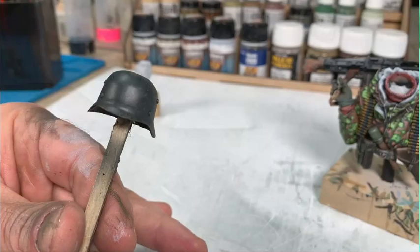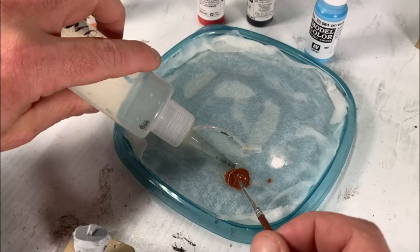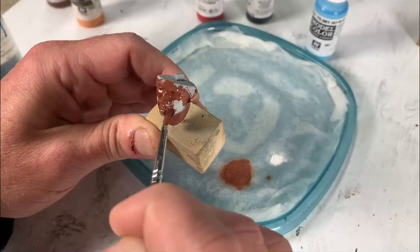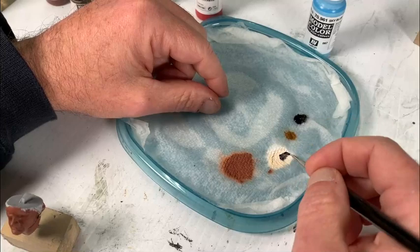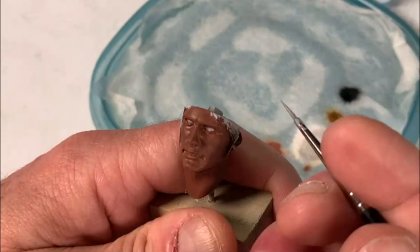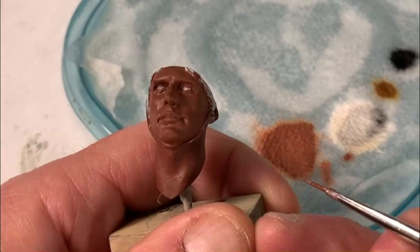Next we move to the head itself — this is a bit more complicated than the first video, involving very difficult blending techniques. It starts with laying down a dark base of mahogany brown; I like to start dark and work up to lighter colors. I'm using a wet palette — just a piece of paper towel soaked in water — which keeps the paint wet the entire time and makes it much easier to use thinned-down paint without the brush constantly drying.